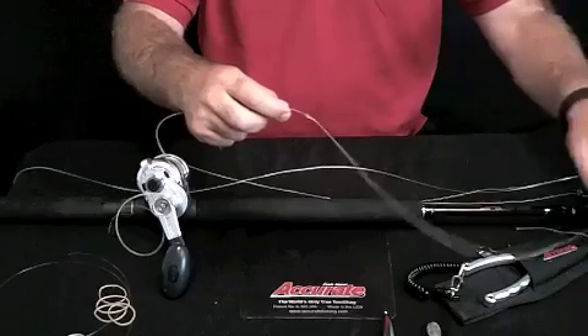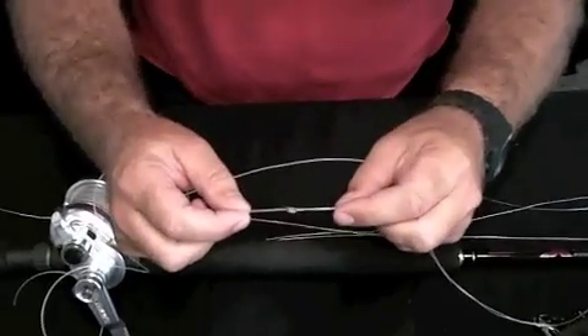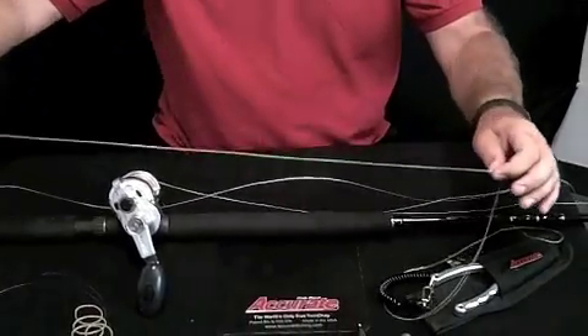Here is our little no-name knot that I'm going to show you how to tie. But before I show you the no-name knot, I'll show you another little trick that we did.